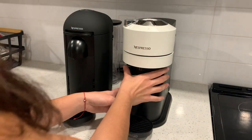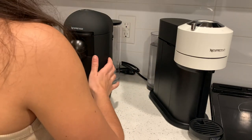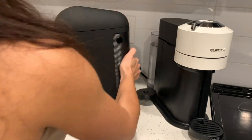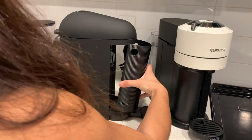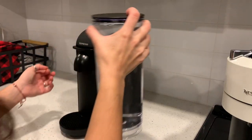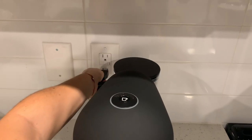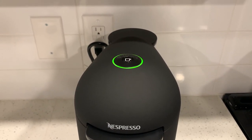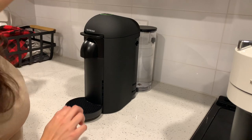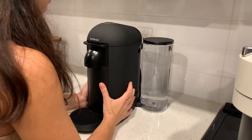As for the location of capsule disposal, for the Vertuo Next it is on the side of the machine, and then for the Vertuo Plus you would have to lift the machine and it's in the back. Now I'm waiting for it to turn on — this is the first time I'm turning it on so it might take a while. It's ready to make a cup, so we're going to go ahead and get started.